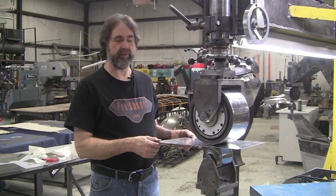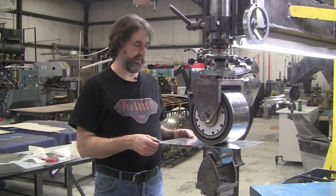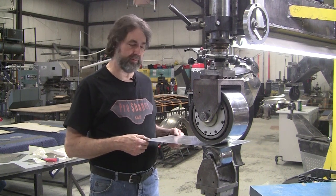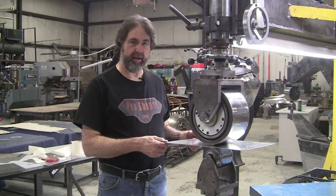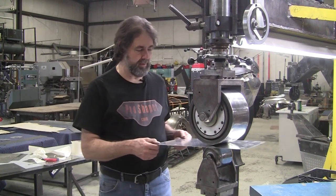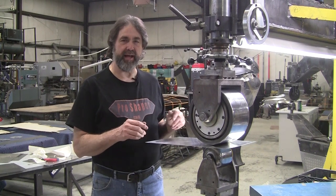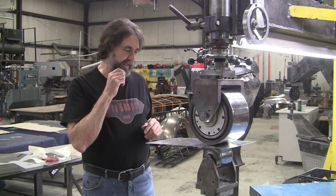Hi, it's Ray from Pro Shaper Sheet Metal and tonight we're going to do something different. We'll get back to the all-aluminum Jaguar E-type nose — if you haven't been watching that, check it out. Tonight I'm going to show you a little crazy thing that happened when I first started wheeling back in the mid-80s.